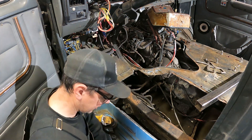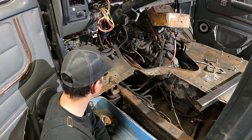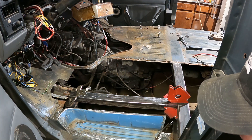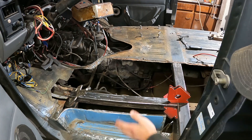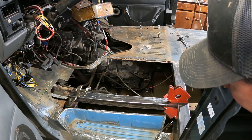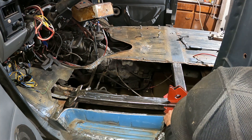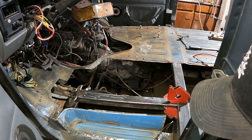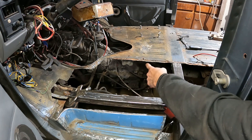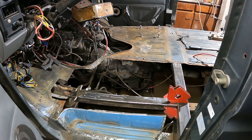We're getting down to hopefully putting this thing back together. A little bit more cutting and we'll be good to go. I got the bad spot cut out of the floor. I haven't removed the bolt for the body mount yet because I want to get the brace welded in first to span this gap — I don't want the body to sag over the frame. I've got the brace ready to weld in, used some big magnets to hold it, it's marked where it's got to be, clamped in, and I'm just going to MIG weld that in.